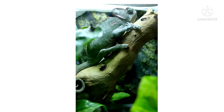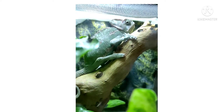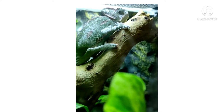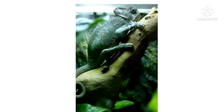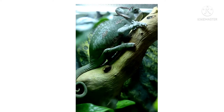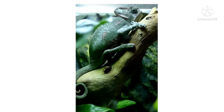Hi everyone, welcome to my channel. If you are new here, please like, share, and subscribe. I want to show you the way chameleons shed their skin. As you can see, his body started to turn a little bit white.